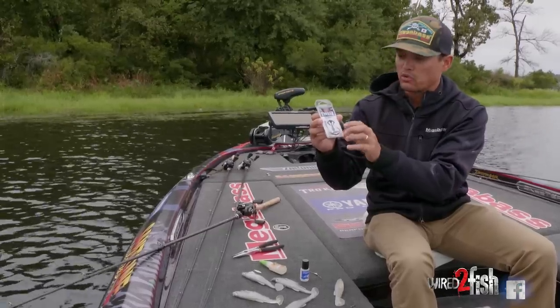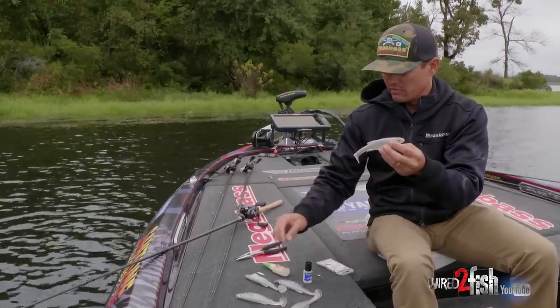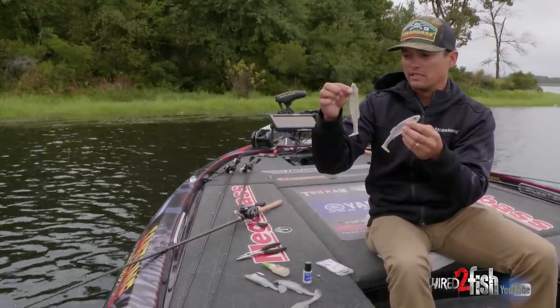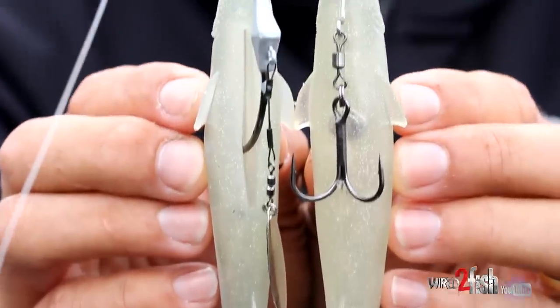My favorite is a quarter ounce, five-aught size with the blade on it. Going back to the swimbait, the original six inch Magdraft - you could never throw it in grass or cover like this behind me. Floating grass, stick-ups - you'll get hung up every single time.